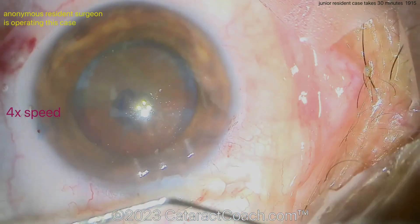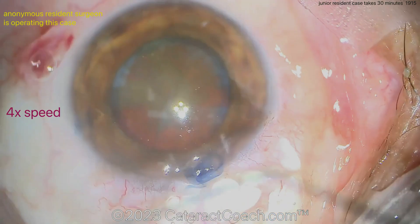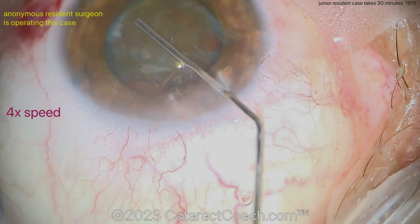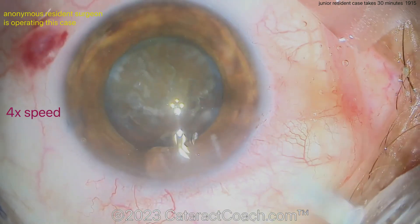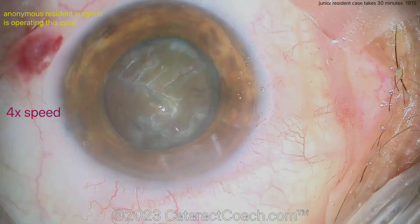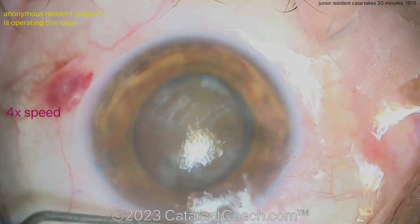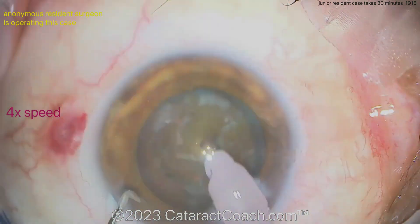Now it looks like burping out some viscoelastic — incision looks good, you can see the stromal markings. Now a little bit of hydrodissection being done. We've sped the video up since the case is about 30 minutes long, condensed to about seven minutes. Still looks good — good rotation, so far so good. My suggestion at this point is to stop grabbing the conjunctiva so you don't cause that subconjunctival hemorrhage. Otherwise you're doing a great job — I like your incisions and your rhexis.